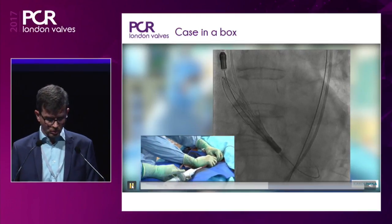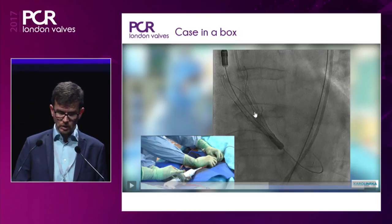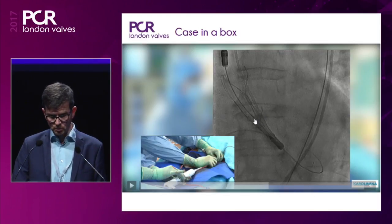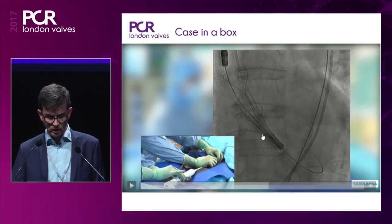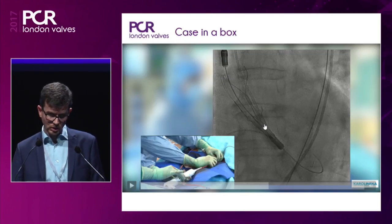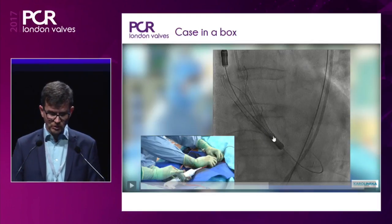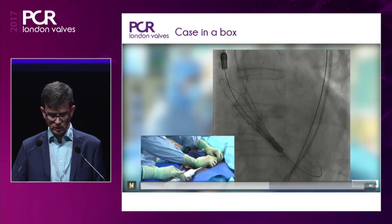Now we have deployed handle number one, which means the upper crown is open and the stabilization arches are open, but the lower part is still not open. This is the so-called top-down deployment — you have stabilization from the upper part of the stent, and when we open number two, you will see the lower part fly open almost like a balloon-expandable valve.